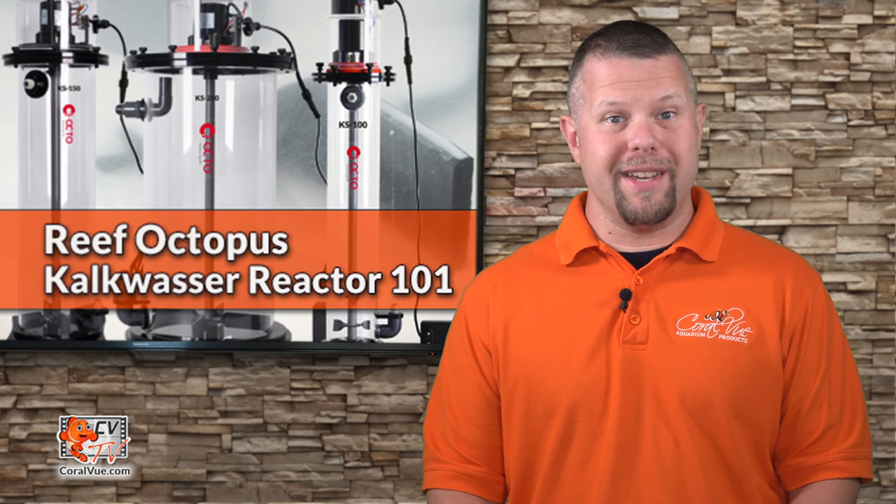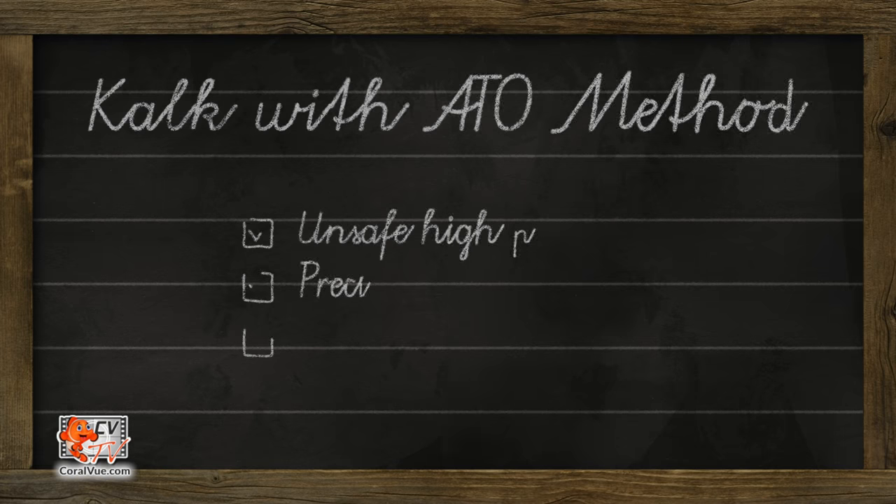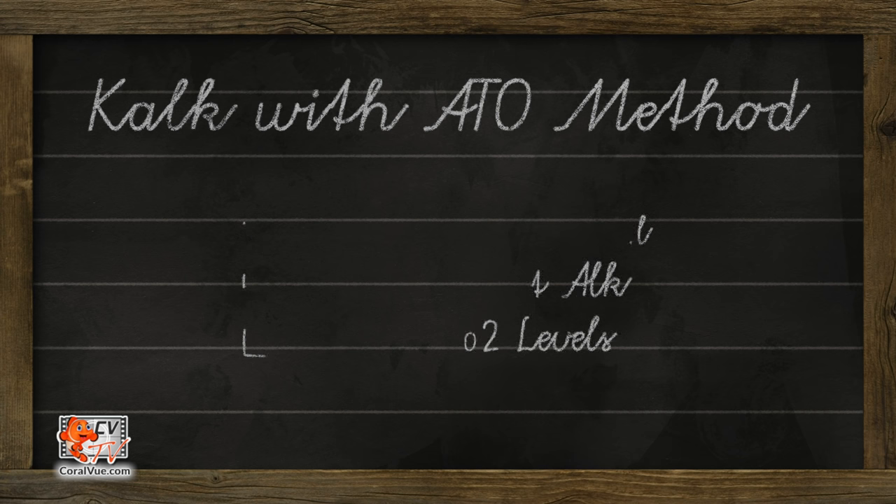Although this approach is simple and does work, it has also led to many catastrophic tank crashes with total loss of corals. If kalk is overdosed, the aquarium pH can instantly spike to unsafe levels, precipitate alkalinity, and deplete CO2 levels within the water, resulting in coral death.